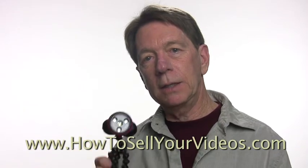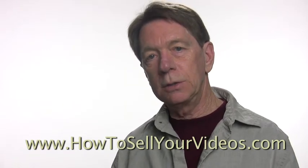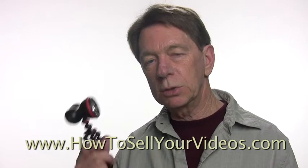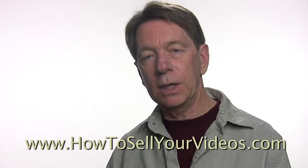For more tips and techniques, go to HowToSellYourVideos.com. Sign up for our newsletter — you'll get a weekly newsletter, videos like this, articles, tips, and resources that we find like this. We look forward to seeing you over there at HowToSellYourVideos.com.